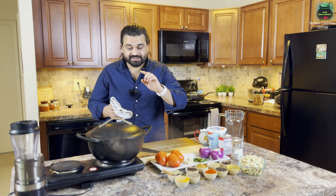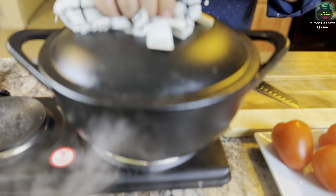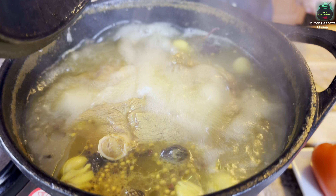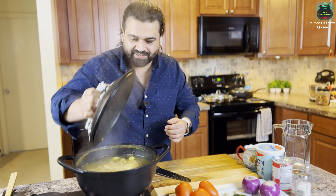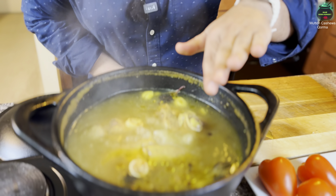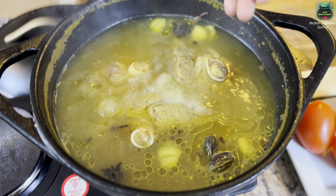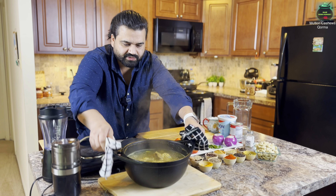It's been 45 minutes — let's take a look inside. Our meat is about 50% done. I have a beautiful stock in there. The initial step is done — we haven't added any oil yet but the meat had its own oil. Now let's put this on the chopping board and grab the pan where we'll make the whole magic happen.